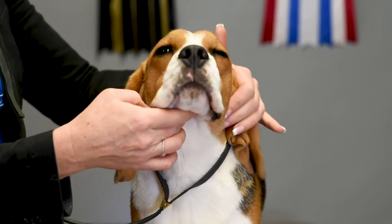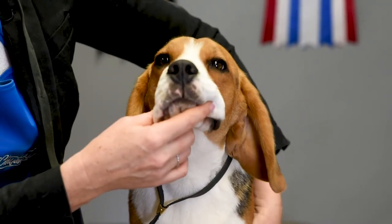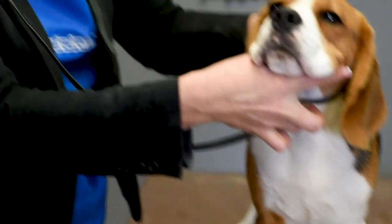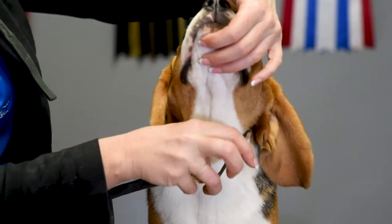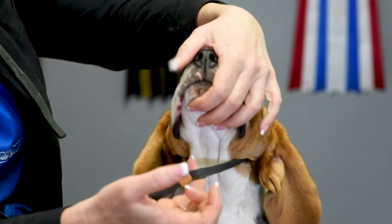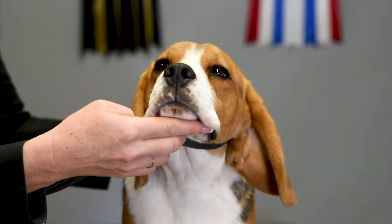We're going to use the point of view of the camera as our judge. So your dog is stacked whether on the floor or on the table, and you have the collar up behind the dog's head. I like to have one finger in the collar or the loop of the Resco so that I can control the dog's head and pull it forward like this, and then have the dog's head resting in my hand.